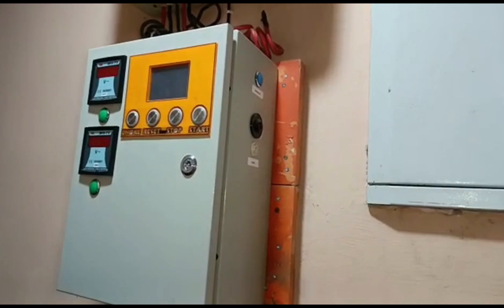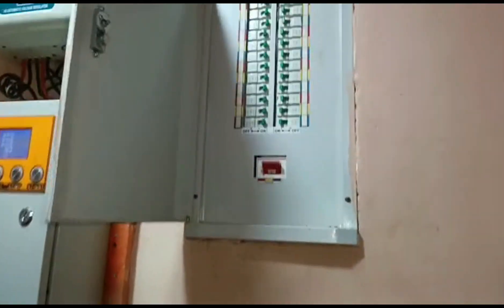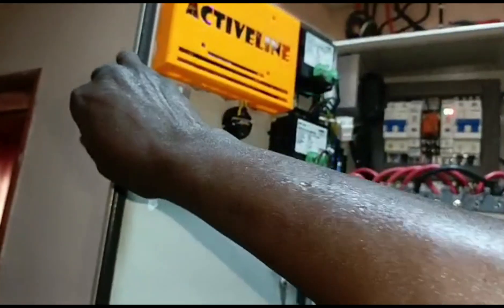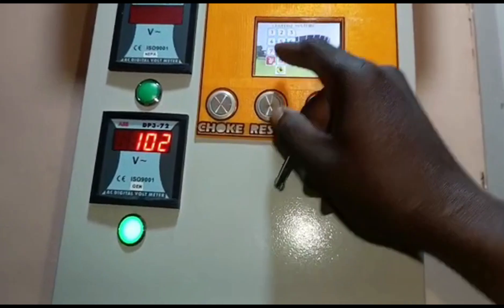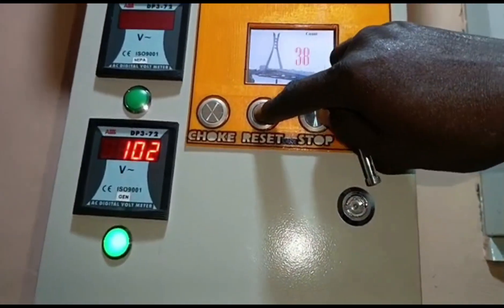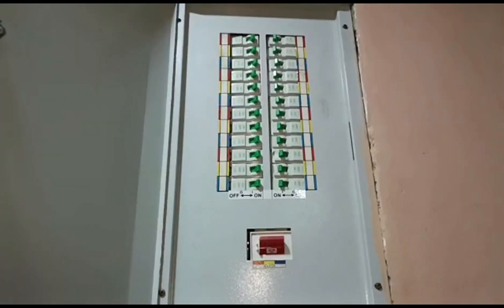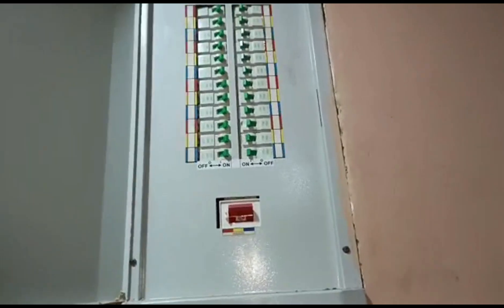This is the automatic transfer switch we installed a while back, as we are integrating the new installation. Since all the loads in the house are critical, there is no complicated wiring involved. This existing ATS has remote start and stop buttons and you can also set the timing of operation. All the loads in the house are connected to the inverter. This is the consumer unit downstairs and I am going up to see the consumer unit upstairs.